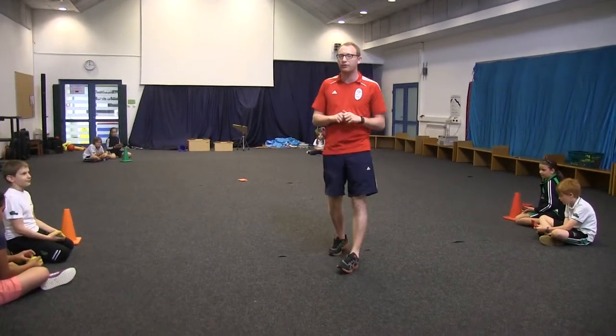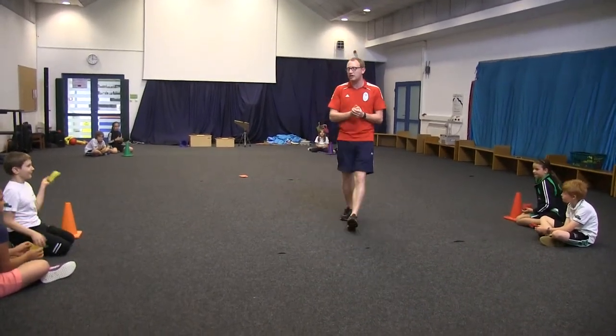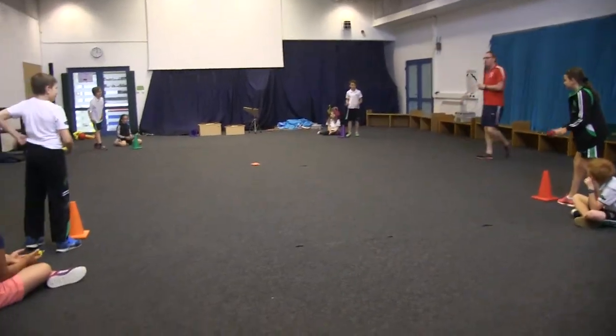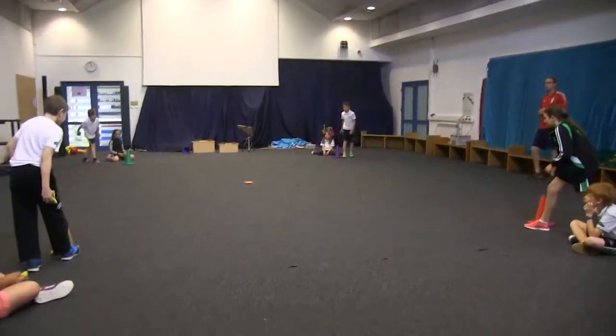We will just get a quick demonstration from 4th grade students now. Number 1, can you stand up please? Number 1, throwing in 3, 2, 1, go.